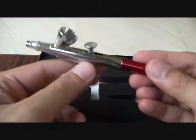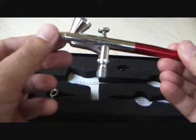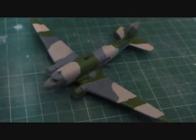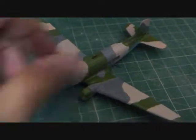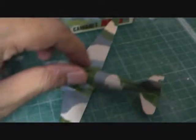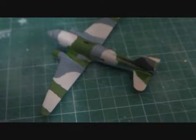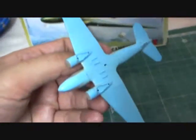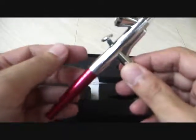I've used the airbrush a couple of times already and it definitely works very well. I've been working on this Lisunov LI-2 Soviet transport aircraft — this is the first of my models I've worked on with the airbrush. It's a 1:200 scale model and you can see that the airbrush has given pretty neat results so far.